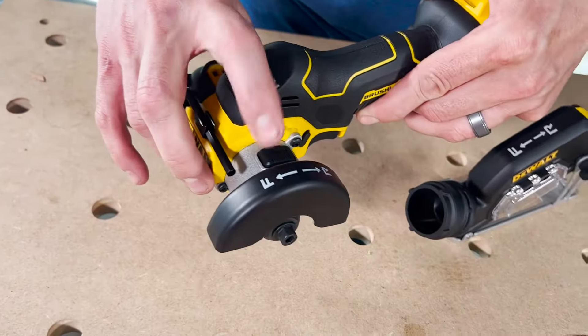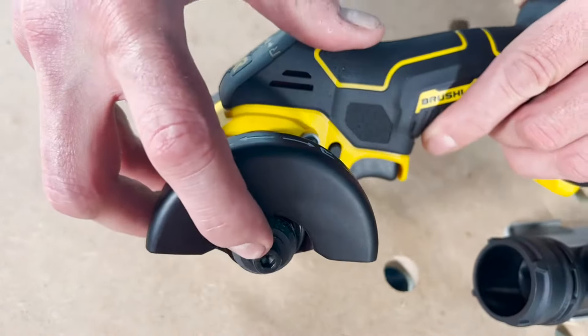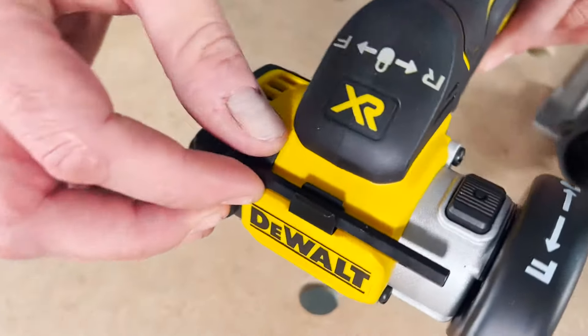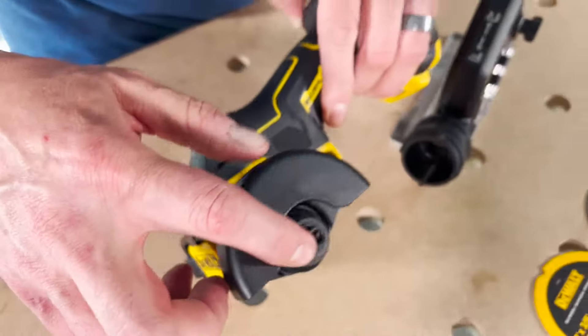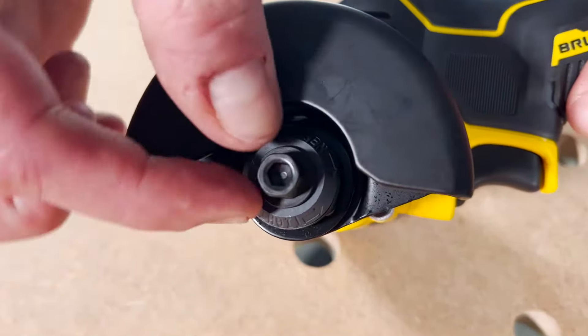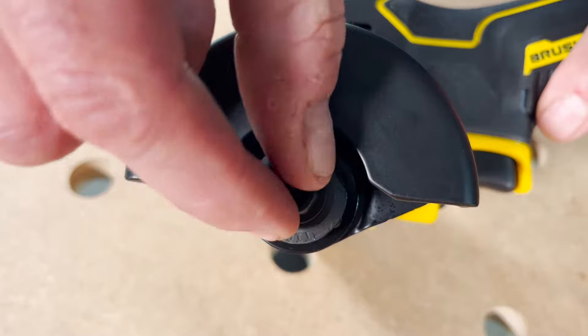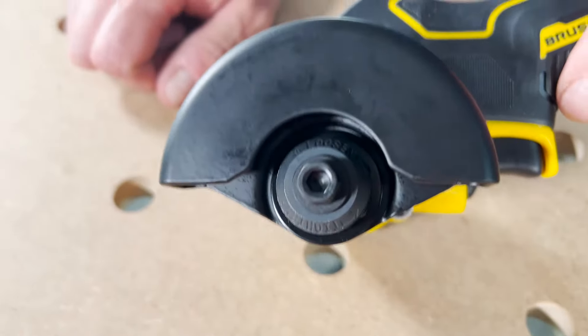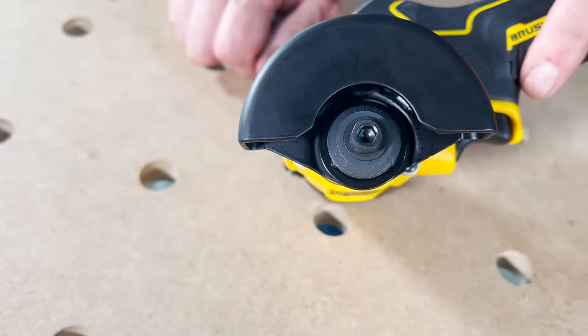This is going to be your arbor lock here for changing the blade. And then you get your onboard storage hex wrench to change that out. They also added a hex in the center so if you ever strip that out, you can use a standard socket or an open-end wrench on that, which is nice.